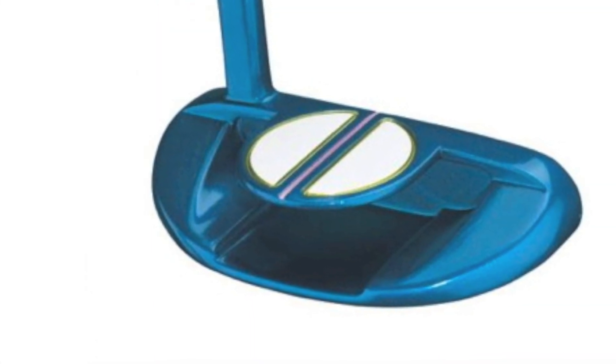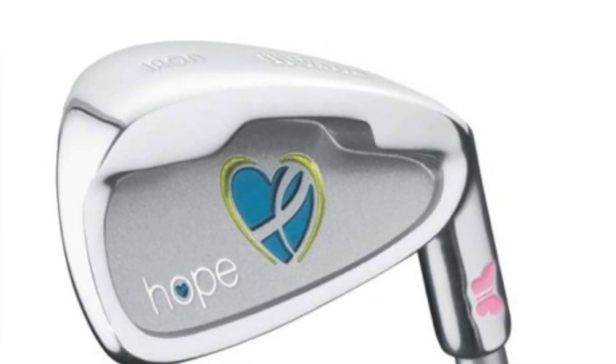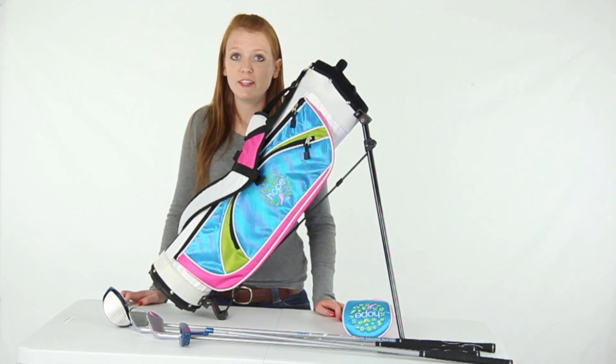Plus, when you purchase this golf set, Wilson will make a donation to the Breast Cancer Research Foundation. We're an authorized Wilson dealer, so you'll get a two-year warranty with this golf set.